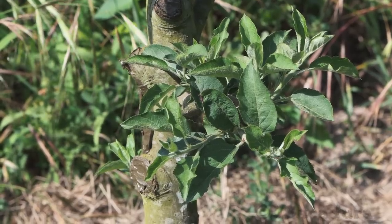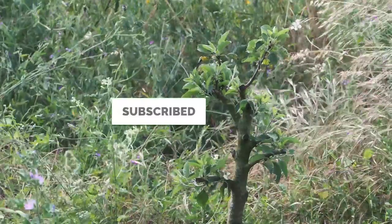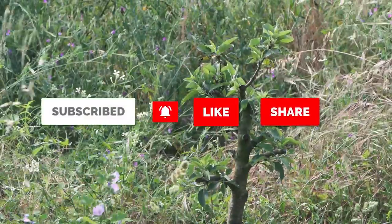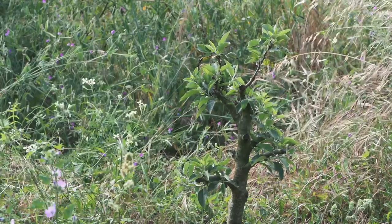Like, subscribe, share and leave a comment to support the channel. Hit the bell to receive notifications of new videos. Until next time, see you in the next couple of weeks. Thank you.